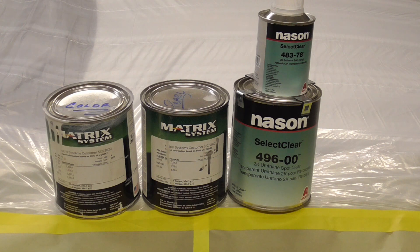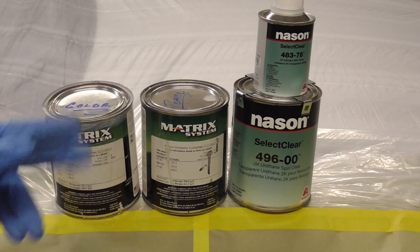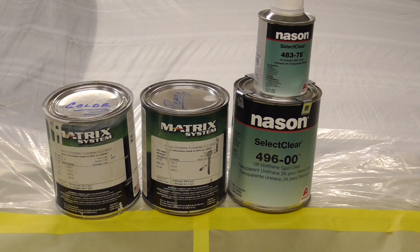Today we'll be finishing the Duraflex bumper installation and spraying tri-coat pearl white. The base coat color and pearl coat will be Matrix, and the clear will be Nascent Select Clear.